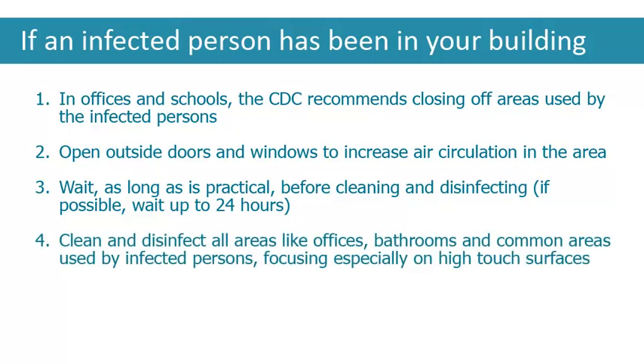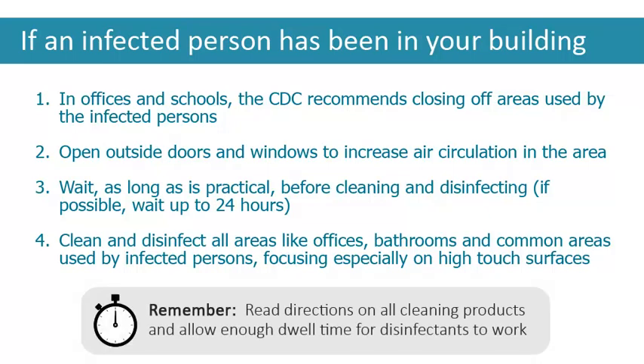Once you've waited a period of time, clean and disinfect all areas like offices, bathrooms, and common areas used by the infected persons, focusing especially on high-touch surfaces. Remember to read the directions on all cleaning products and allow for enough dwell time for disinfectants to do their job.